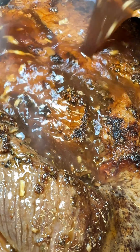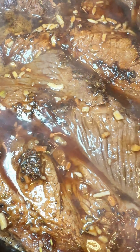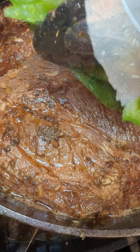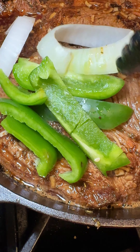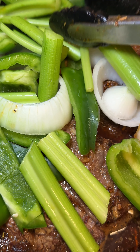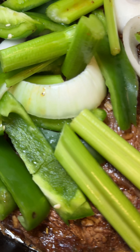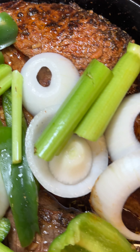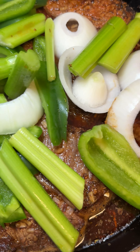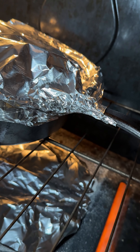Next, I'm going to pour that soup mixture over the chuck roast. Notice I have both chuck roasts inside this large cast iron skillet now. I'm going to add some bell peppers, some celery, as well as some onions to the top of that and cover it with aluminum foil. I baked this in the oven at 350 degrees Fahrenheit for three hours, mostly because of the thickness of the meat as well as this large cast iron skillet.